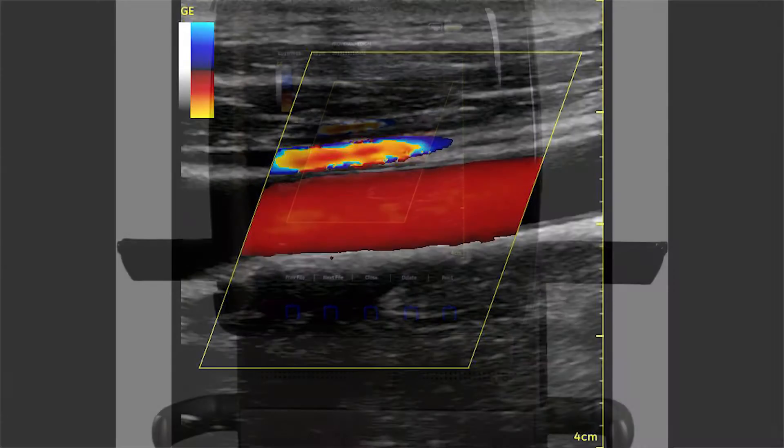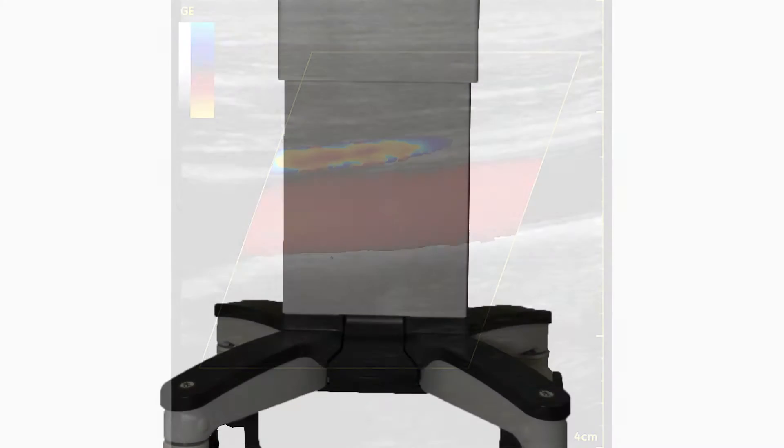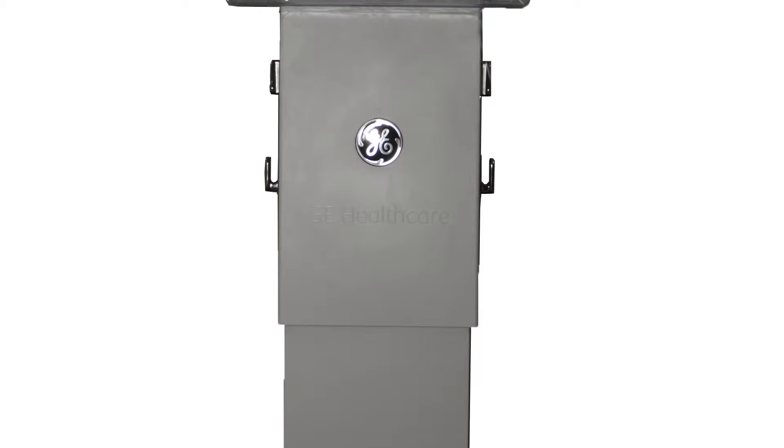It has color doppler but no pulse wave or CW doppler, but the color doppler will allow you to see blood flow and it will show you the velocity of that blood flow.